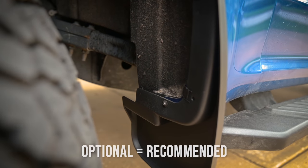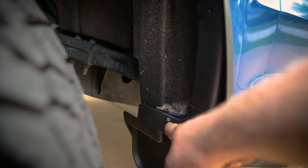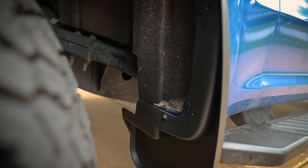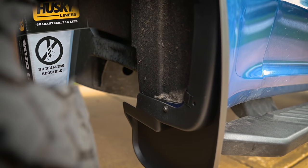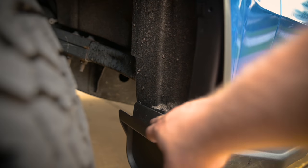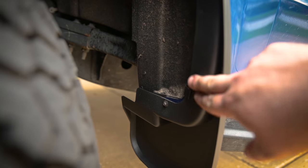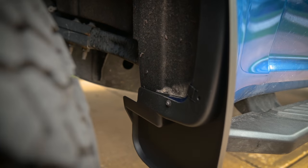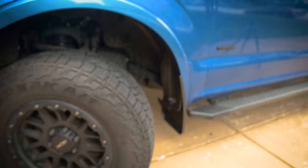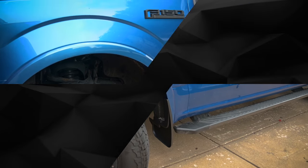There's supposed to be a third spring clip down here and they give you an optional plug to push in there. What I've done instead of using their plastic plug is remove the factory screw and use that. This does require drilling — they said no drilling required, but this is an optional attachment, so that's how they get away with that. I felt this was a necessary attachment point because I wasn't confident enough with just the adhesive and spring clips to hold it on. Now I've got a factory screw in there and that's definitely going to hold it in place, which makes me feel a lot more secure. They look pretty good.